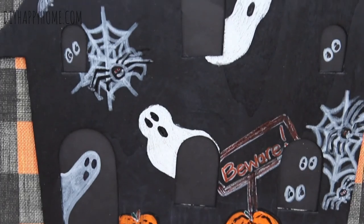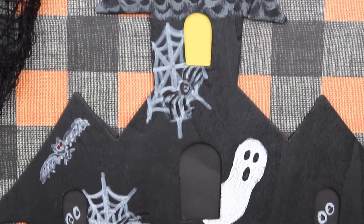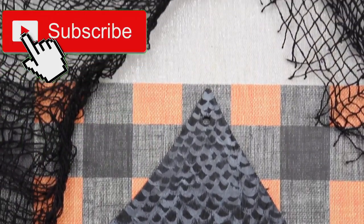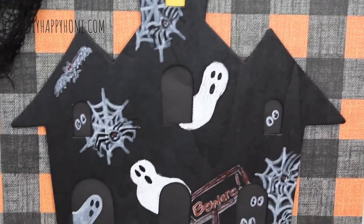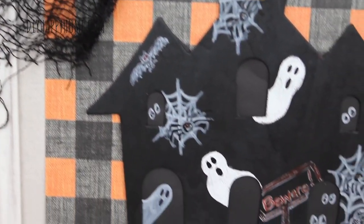How would you decorate your haunted house? Please let me know in the comments. Thank you for joining me today. I hope you subscribe to my channel for future videos. Please also feel free to like, comment, and share. Thanks so much and I hope you have a great day. I'll see you next time.